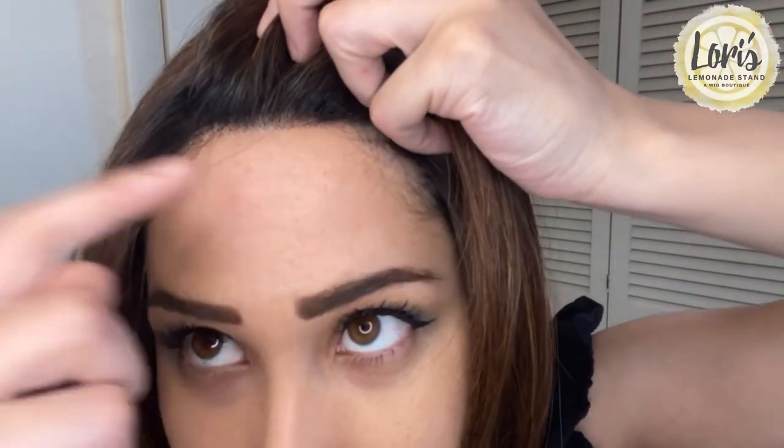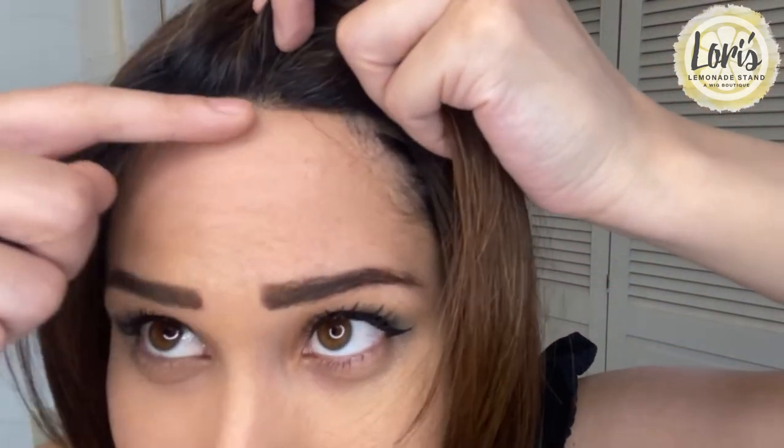Another thing I really like is how easy it is to maneuver these bangs. So if you're not a right part person, you're a left part, or you have a certain preference, it's really easy to part the bangs and still have this amazing hairline. With a lot of lace front wigs, you can still see a tiny bit of the lace front, but with this one you just see a super seamless, looks-like-your-scalp hairline. It's amazing, I really like it.